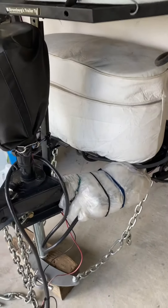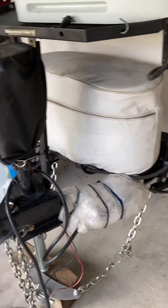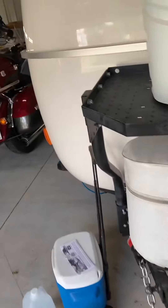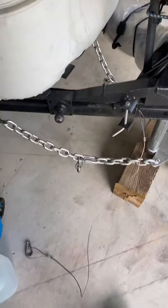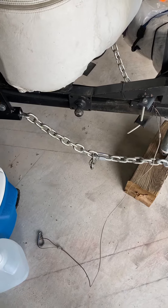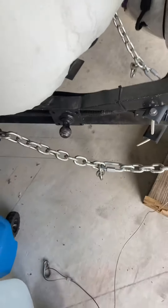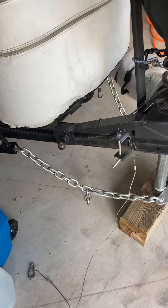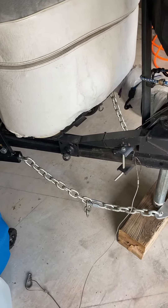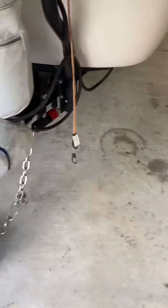This is a 2018 Casita. I know a lot of times I see people discussing whether or not they should do a weight distribution hitch. When I bought this Casita it did not have the Anderson weight distribution hitch on it — it basically had the same standard setup that most of you are going to get with braking and stuff — but I decided that for the long term I would go ahead and install the Anderson.